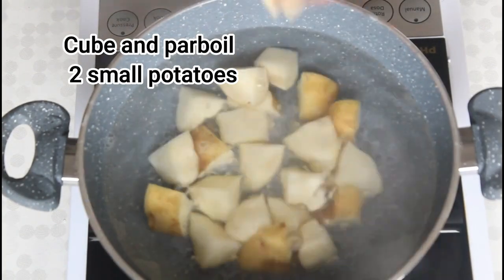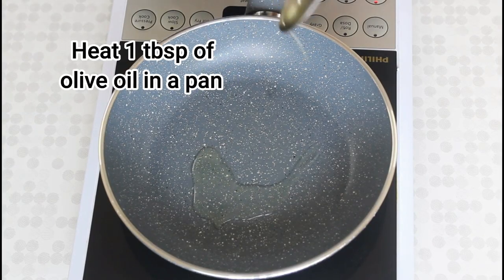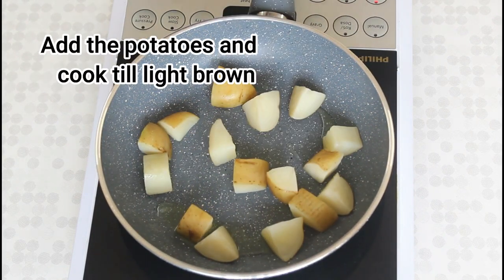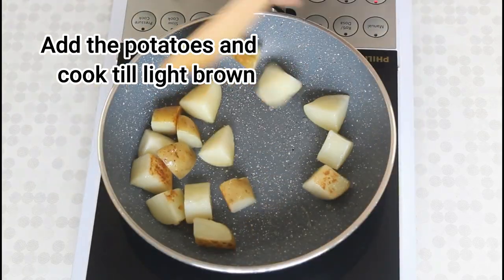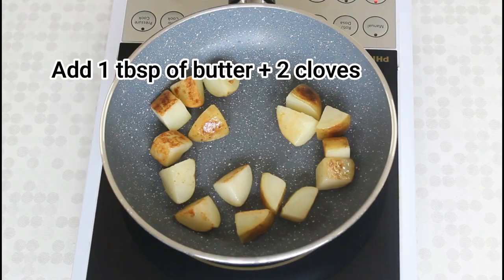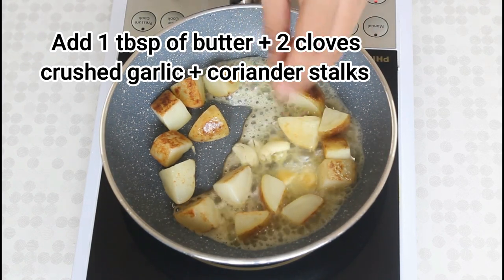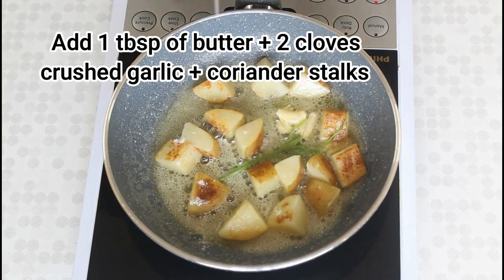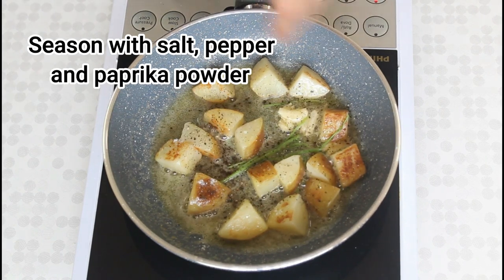Now moving on to the potatoes — I'm first going to parboil two cubed potatoes. Heat a tablespoon of olive oil in a pan and add the potatoes, then keep swirling till they get a light golden brown color. Add a tablespoon of butter, a few cloves of crushed garlic, a few parsley or coriander stalks, some salt, pepper and paprika powder.